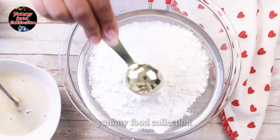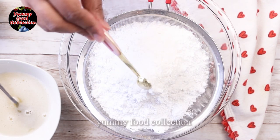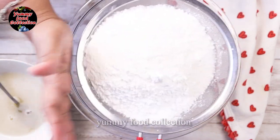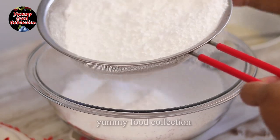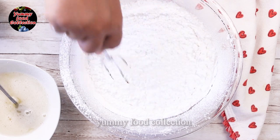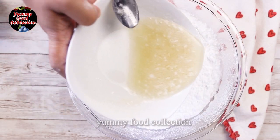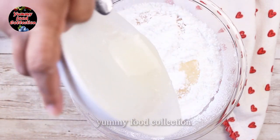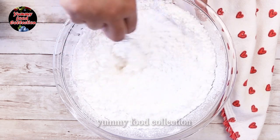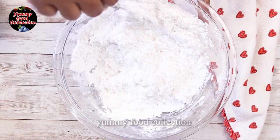Add water and a good quality color. I will use the icing sugar to make the cake. Now I will mix everything together in the cake.